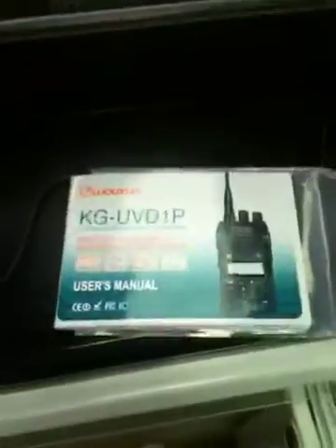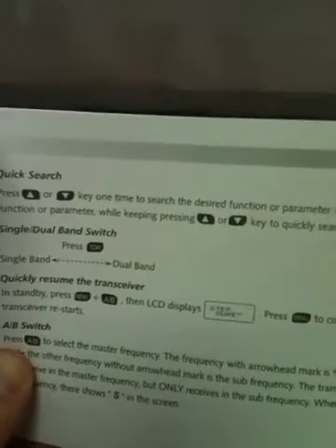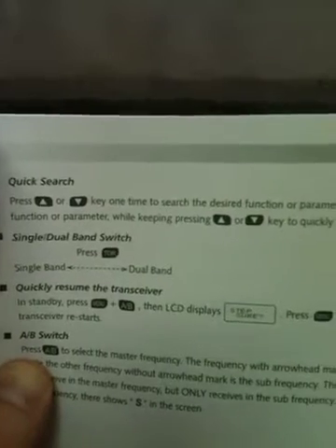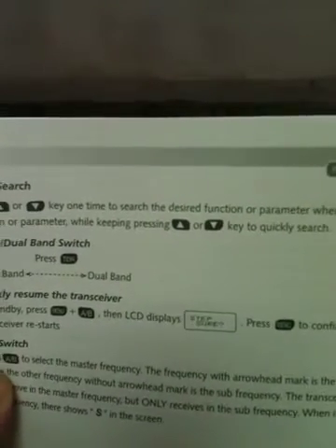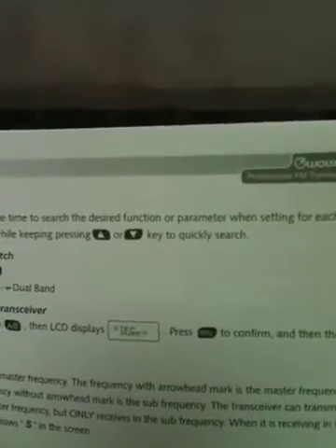Here's the manual that came with this. The manual is not too bad — it's Chinese that's roughly translated into English, and some of it is quite funny. I like this one here: 'Quick search — press up arrow or down arrow key one time to search the desired function or parameter when setting; for each function or parameter, while keeping pressing up arrow or down arrow key to quickly search.' Wonderful.